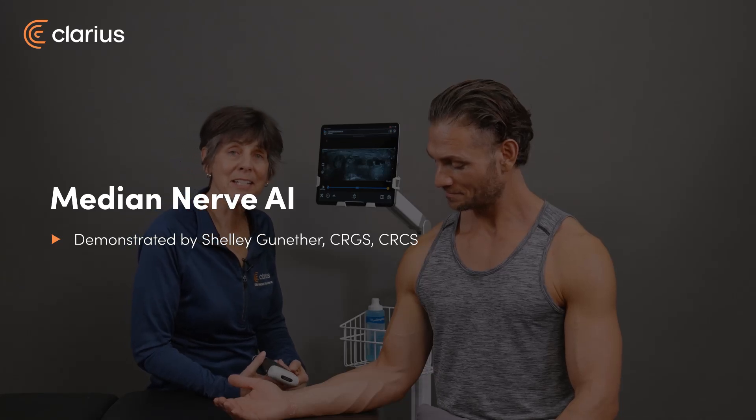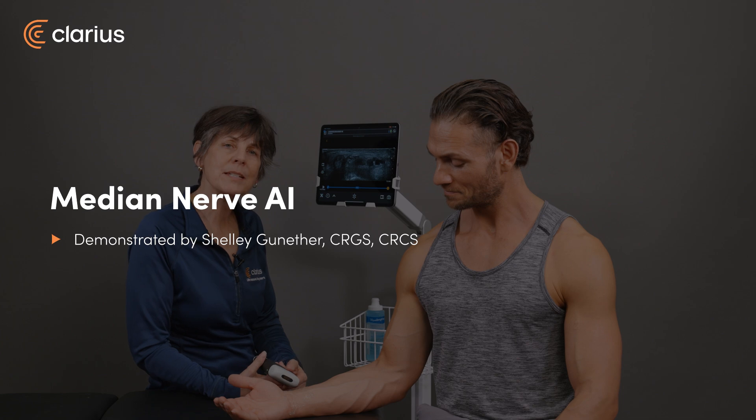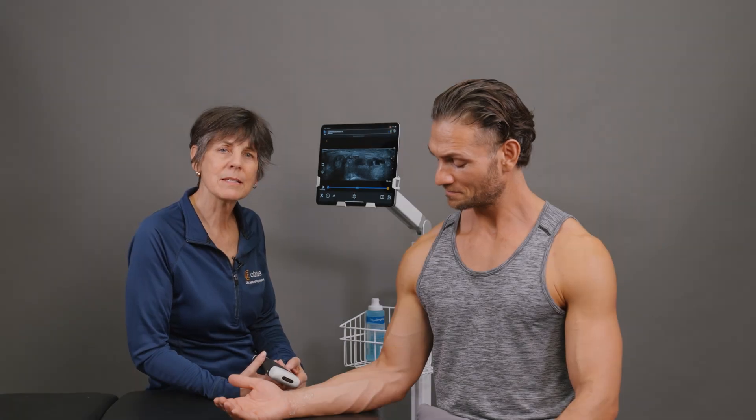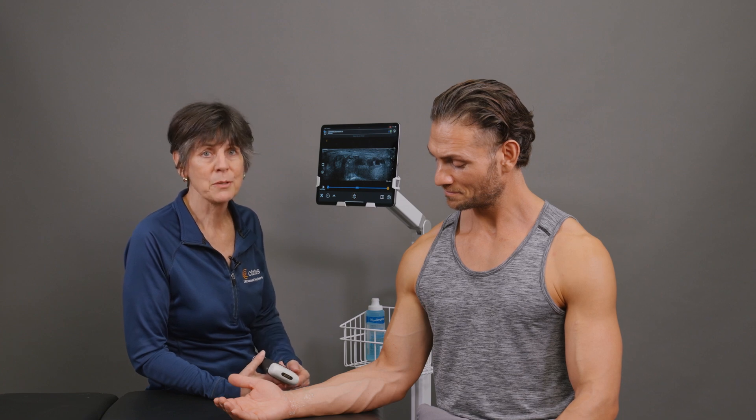Hi, I'm Shelley and I'd like to tell you about Median Nerve AI. For patients presenting with pain, numbness, or weakness in the hand, point-of-care ultrasound is an excellent tool to assess the median nerve at the carpal tunnel.